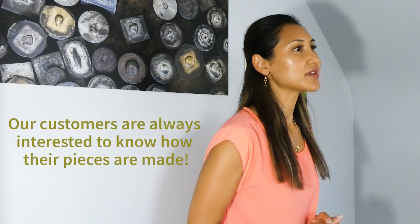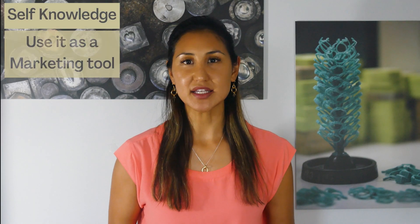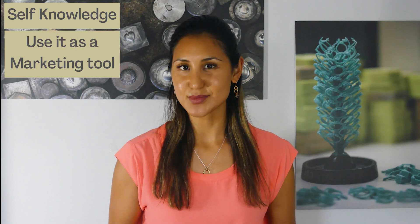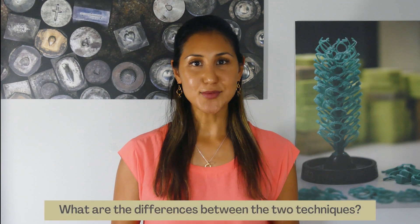If you're a jewelry designer and you're having your jewelry manufactured with your supplier, I know that with our customers they're always interested in knowing how their jewelry is made — not only to gain some self-knowledge but also to use it as a marketing tool to help explain to their customers exactly how their jewelry is made. I'll be sharing lots of visuals throughout to help illustrate my point between the two techniques.